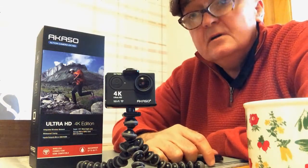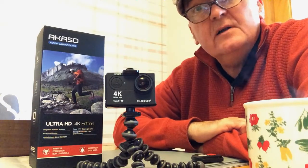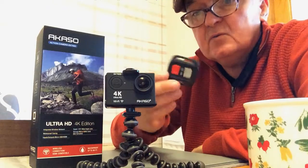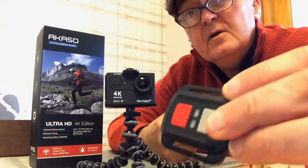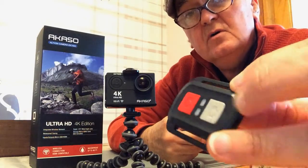Hey, just looking at the Akaso action camera EK7000 that I got recently. Like I said before, it doesn't come with any instructions but you can download them offline via a QR code. Initially I didn't really understand what it is, but reading the box it says it comes with a remote control — and that's obviously what it is. Red for photographs and grey for video.